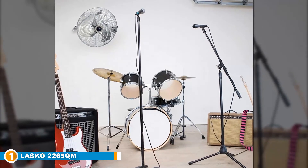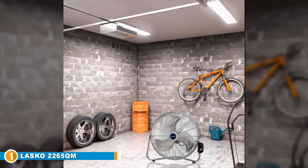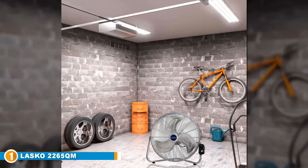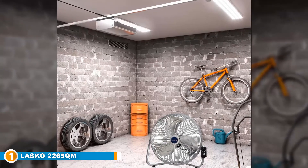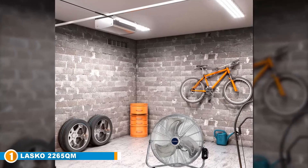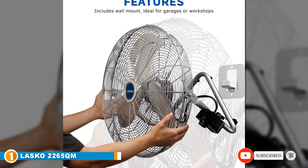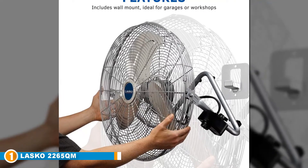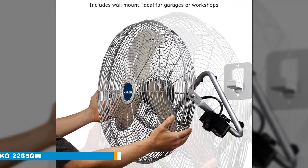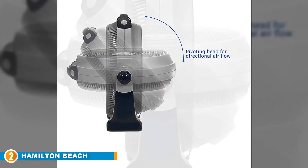This fan is particularly popular because it's super versatile in terms of placement. The frame is designed so it stands up on the floor, and it comes with a bracket and quick mount system, meaning you can hang it on the wall without professional installation. The head pivots, allowing you to direct the airflow wherever it's needed, and it has three speeds so you can find the perfect airflow for each situation.